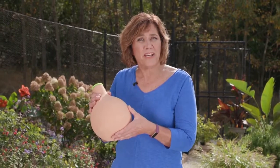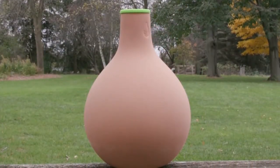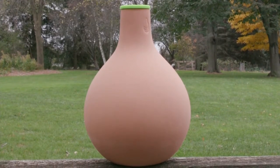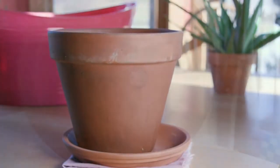Conserve water, grow a more productive garden, and take the guesswork out of watering your plants with clay pot irrigation, also known as Oya irrigation. You can purchase Oya pots like these from a variety of online sources, or create your own from unglazed terracotta pots.